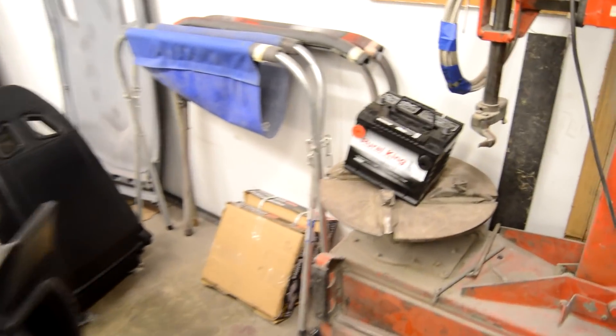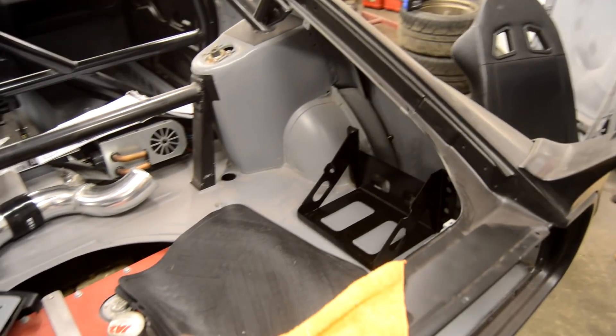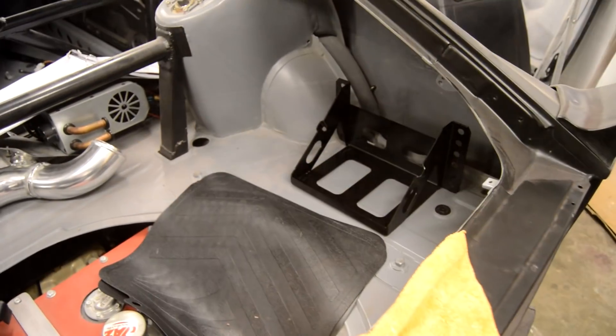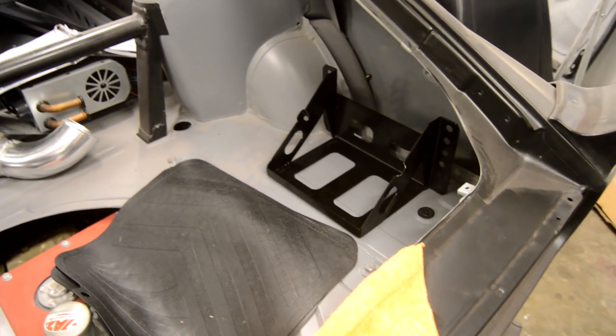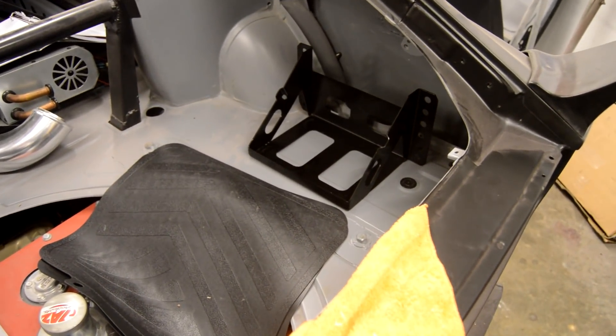All right YouTube, in this video we're going to try and get this battery and this battery bracket mounted in the back of the trunk of the Z. I got this battery bracket off eBay for about 30 or 40 bucks — pretty cheap. I just wanted something to mount this battery in.